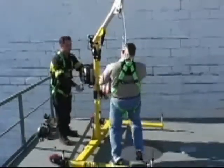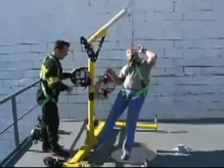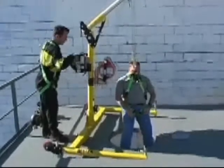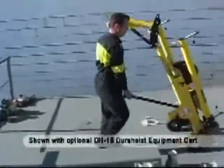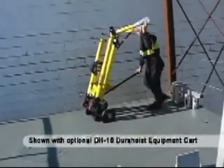The new Miller-Durahoyst is designed to help meet OSHA's confined space standards. This confined space system is constructed of lightweight, high-strength powder-coated aluminum and weighs only 91 pounds. The Durahoyst comes apart easily for transport, storage, and setup — no tools are required for assembly.